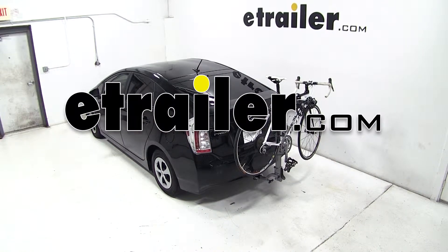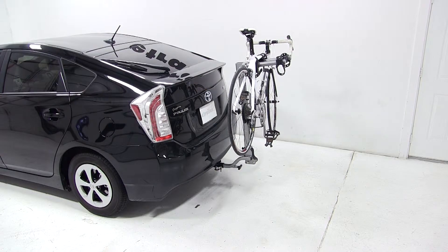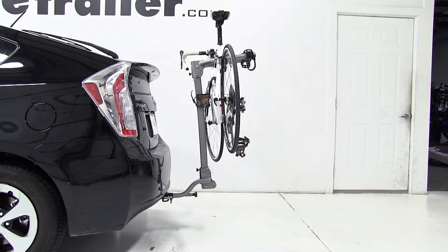Today on our 2013 Toyota Prius, we'll be test fitting the Kuat Beta folding aluminum two-bike carrier, part number B202-114.